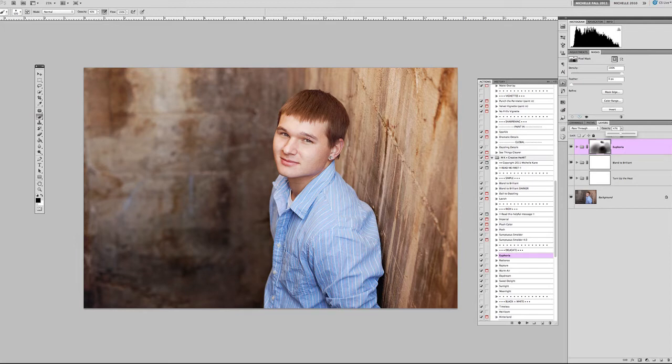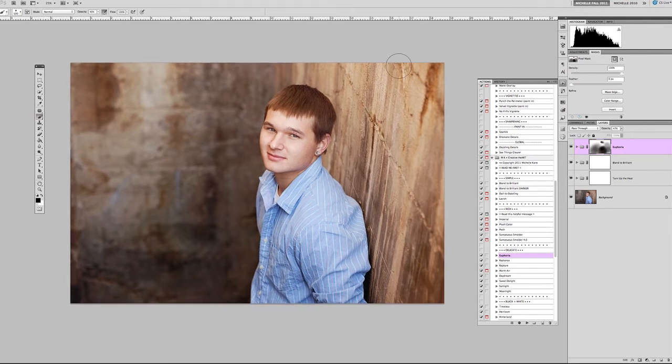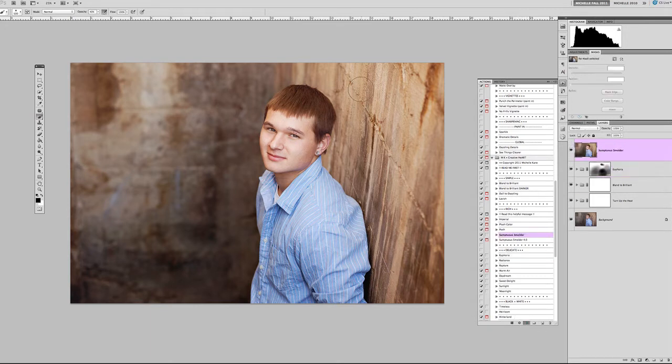Once Euphoria is done, I want to darken up the background just a little bit so he is the bright spot in the picture and pops out more. I also want to give some softness and richness to the image, so I'm going to place Sumptuous Smolder — that's going to achieve that for me.